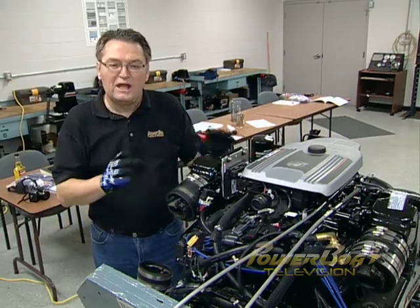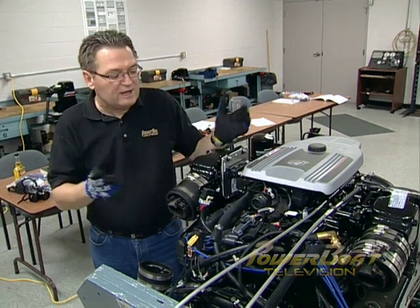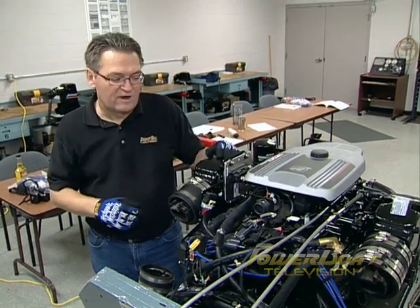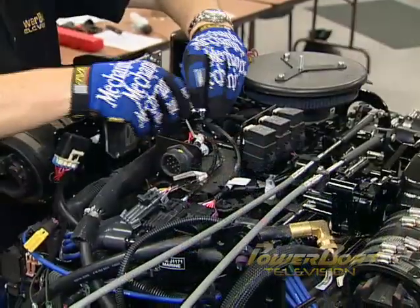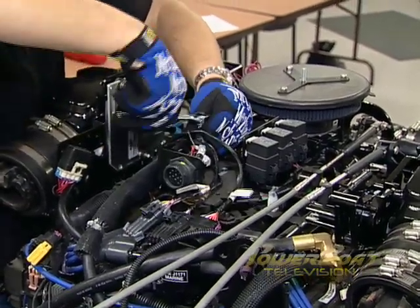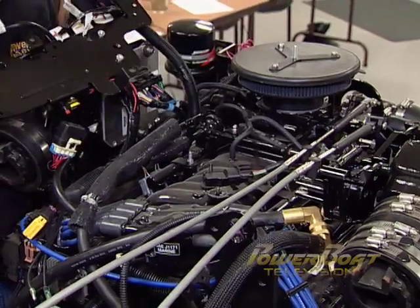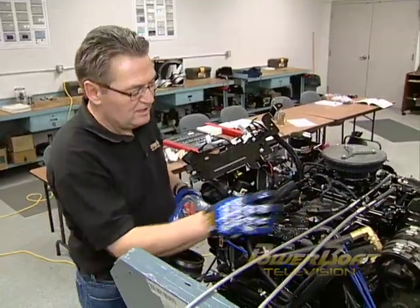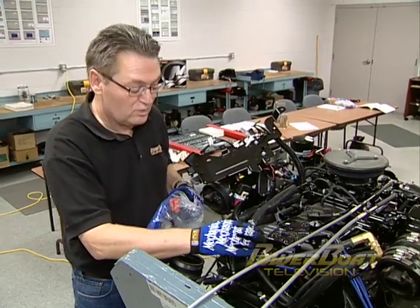Eight new plugs are in the engine. Next up is to change the wires, the rotor cap, and the rotor. To do that, we're going to have to take a few things off the engine. With the cover off, the mounting plate for the wiring harness has to be unbolted to access the distributor. We've opened up the area so we can get to the distributor cap and start working on the ignition wires next.